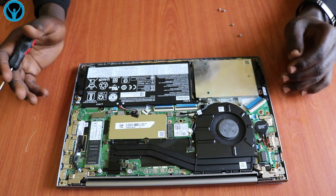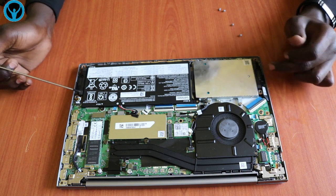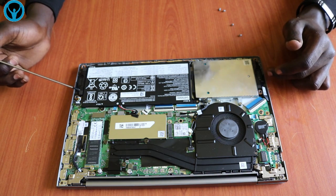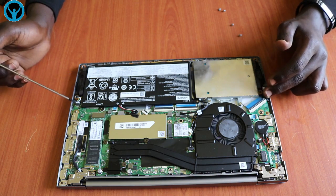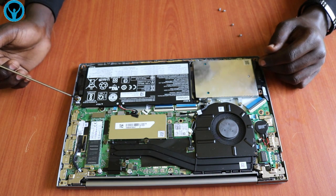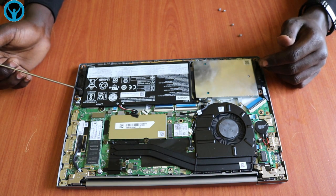Moving on to the other parts, it has two built-in speakers — this one and this one — and they have their connections here. In case the sound has a problem and you want to replace them, you can always feel free to replace the speakers.